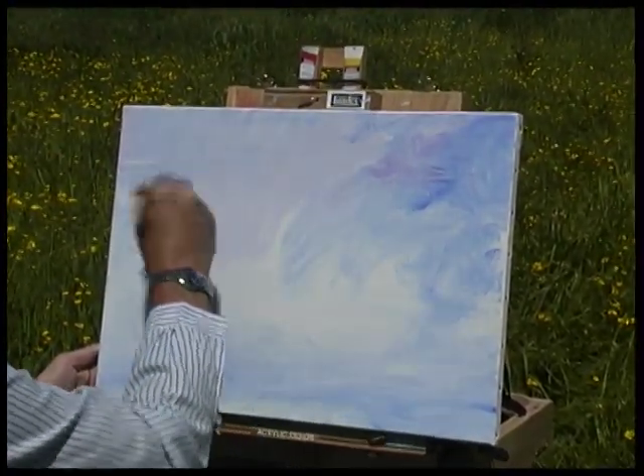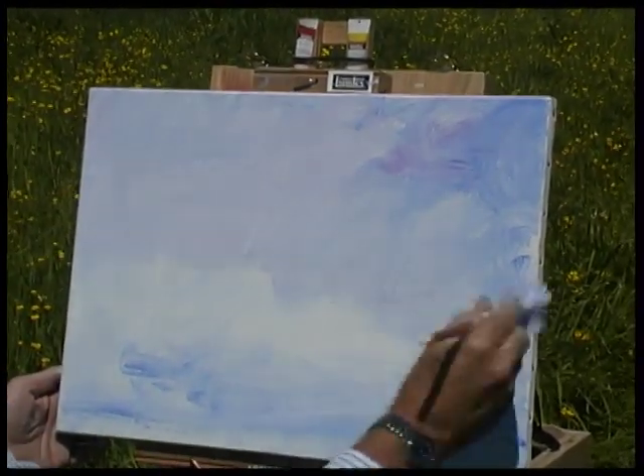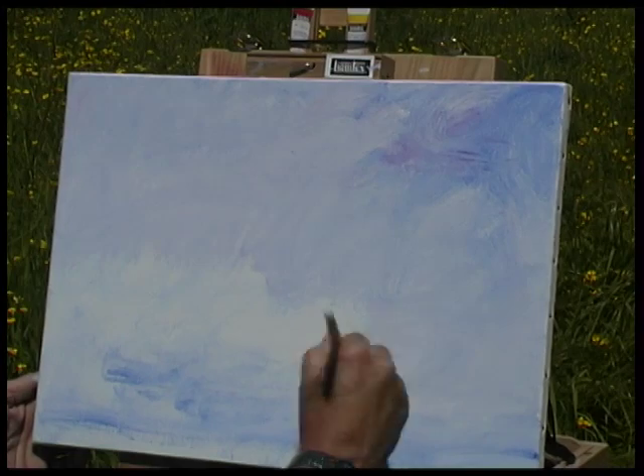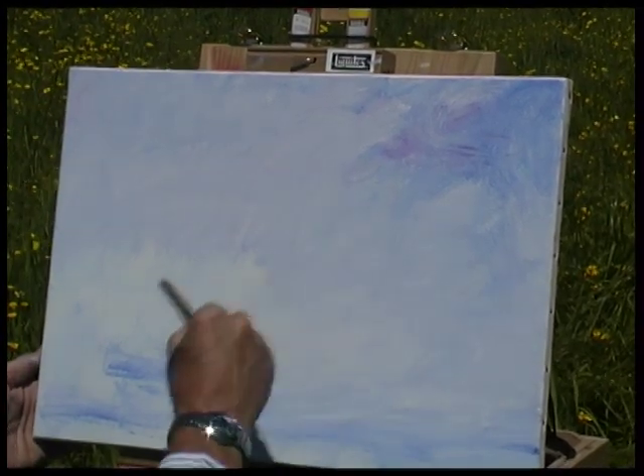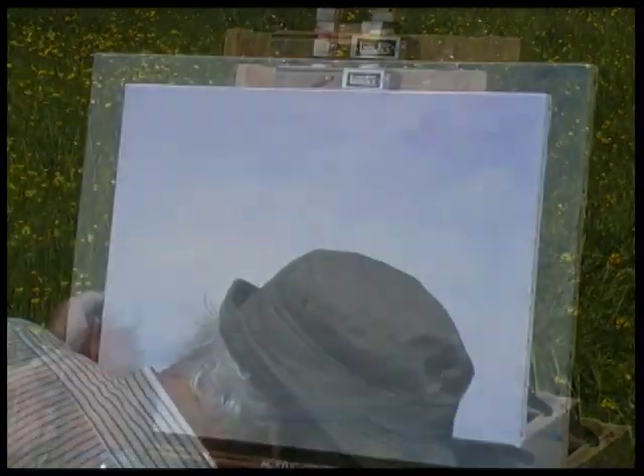It's getting quite a buttery texture to it now and it allows me just to slide around. I'm actually mixing the paint on the canvas to get the weight of colour that I want for the whole thing.